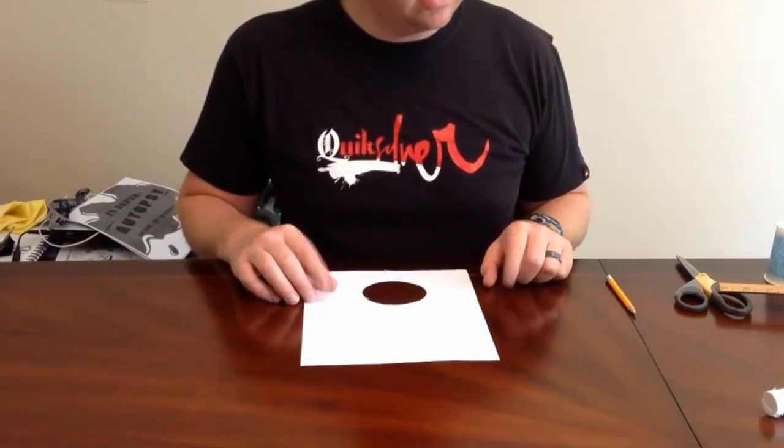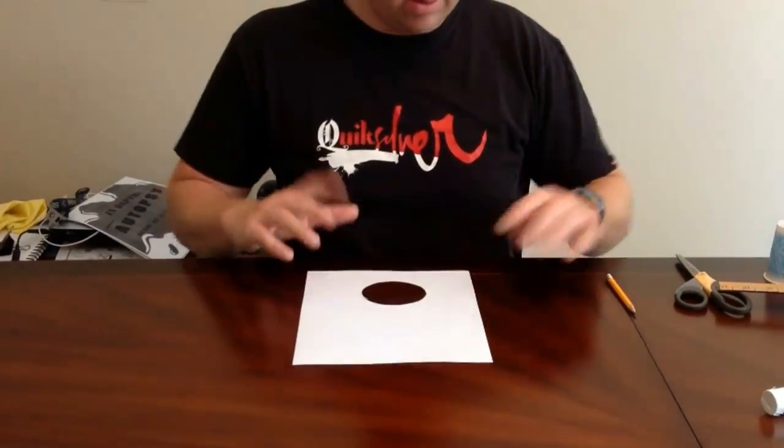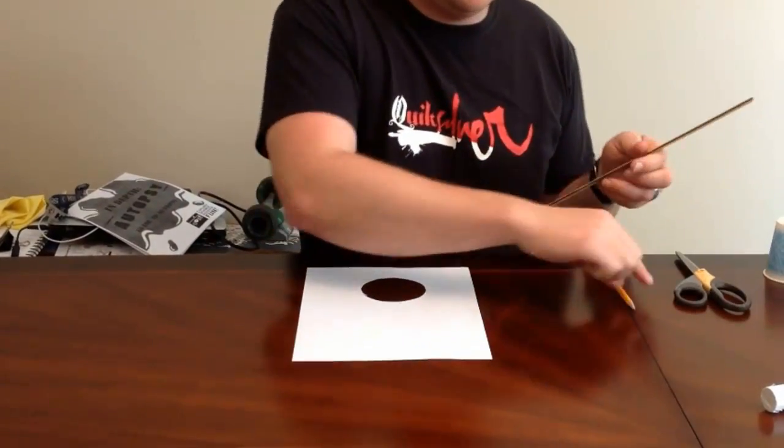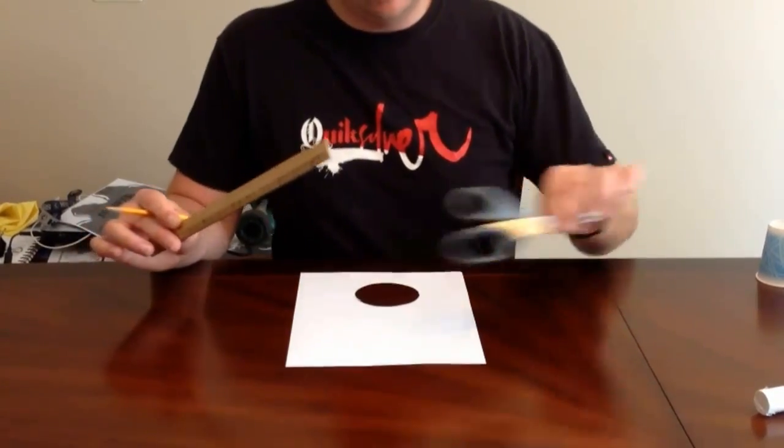Hey, welcome back. This is fin making. You're going to need a piece of paper — I like to use scrap paper like we use from the cone. You're going to need a ruler, a pencil, and some scissors.